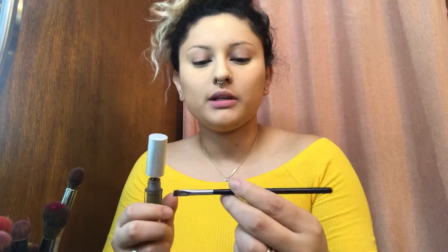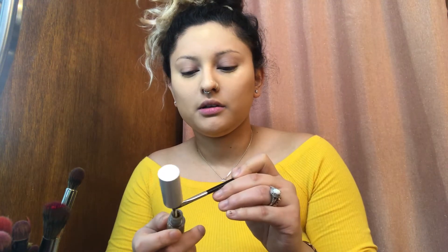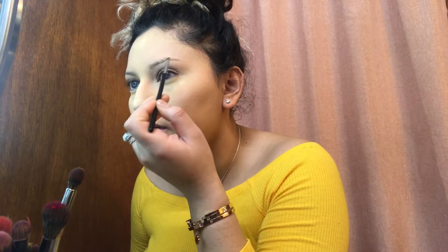Next I grab a translucent powder and I just grab a little bit on a brush and I put some onto my eyebrows. I'm going to be using Wanda Brow and Kylie's eyeliner. I'm just gonna grab product onto the brush and I'm gonna be going into my eyebrow starting right here at the bottom, moving it outwards.